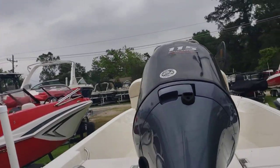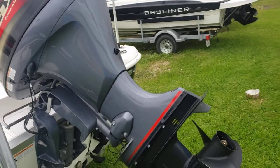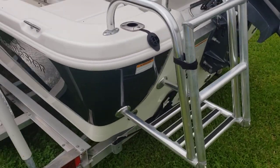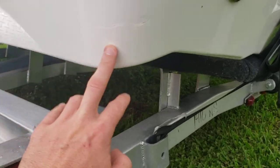Power source — you've got a 115 super high output, a free blade prop, and a custom ladder. It looks like this is the only mark in the back, right there.